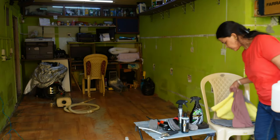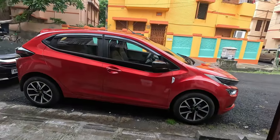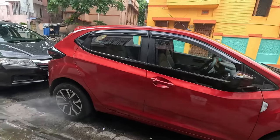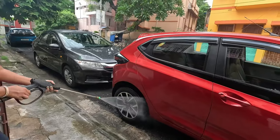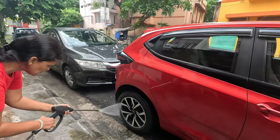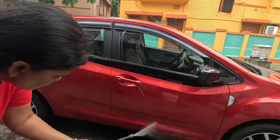You will need plenty of microfiber towels. Now before we start our job, the first step will be to wash the car. In this dusty condition it is difficult to dust the car directly, so the first step will be to wet the car so that we can apply the shampoo properly.